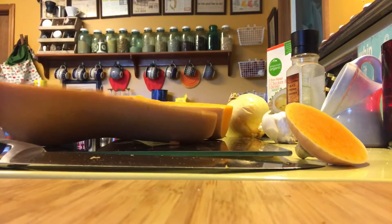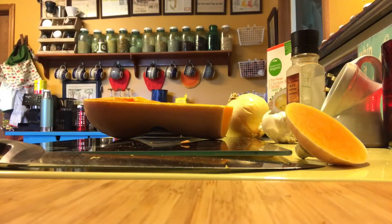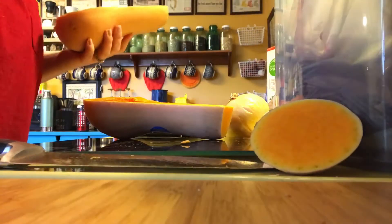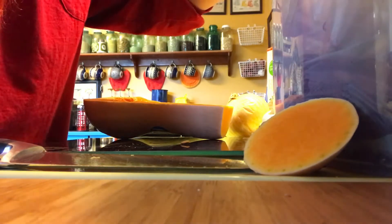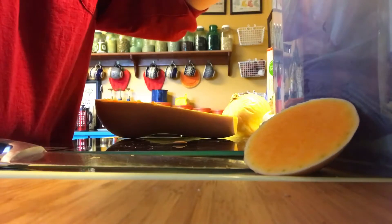This is what the inside looks like. Now you're just going to take a spoon and scrape out all of that fleshy, seedy delightfulness and put it in your compost bin because it's good for your garden. I just scrape out the insides as best I can — it doesn't have to be exact. Then do it to the other half because they're twins.